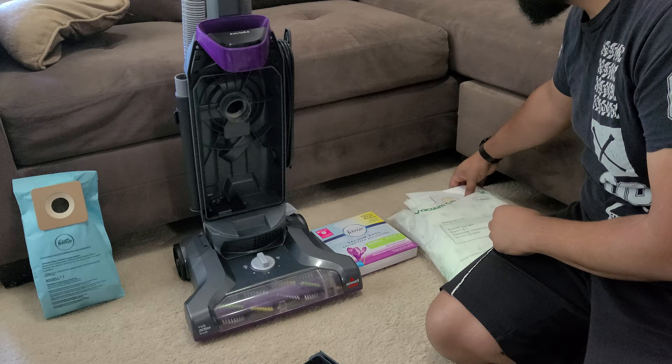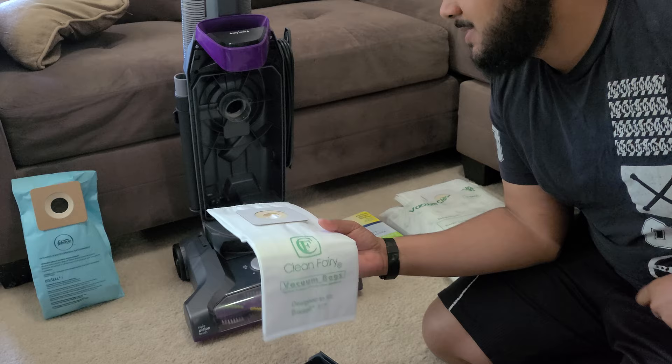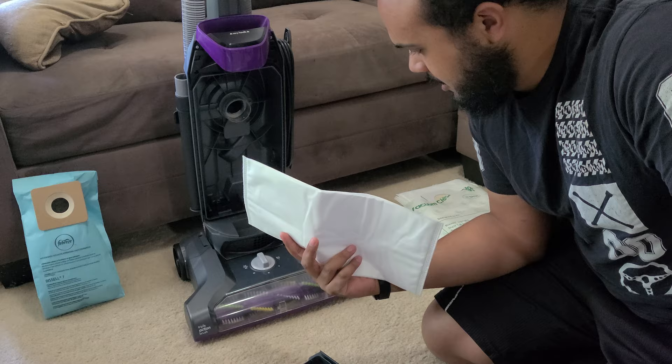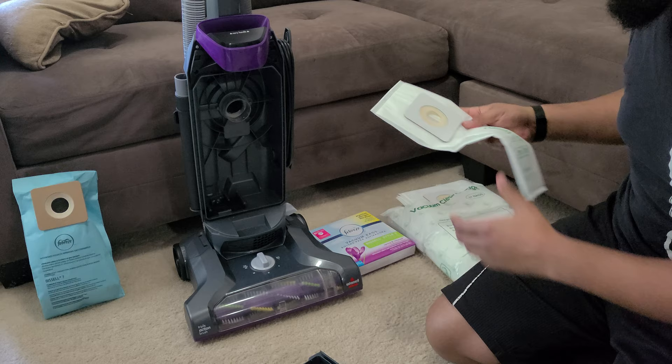Now to talk about options, you can buy third-party vacuum bags. These are Clean Fairy vacuum bags and they are nice fabric bags. I haven't seen any claims on Amazon from the different sellers that these are HEPA, but if they're not HEPA they've got to be pretty close — this is fabric all the way through. Fabric generally offers much better filtration than a paper material.